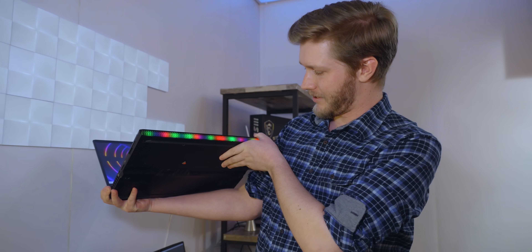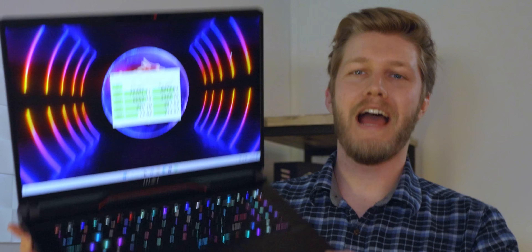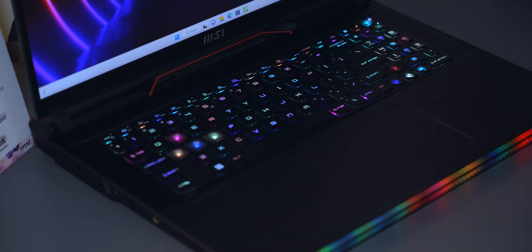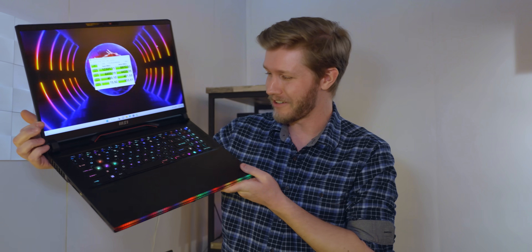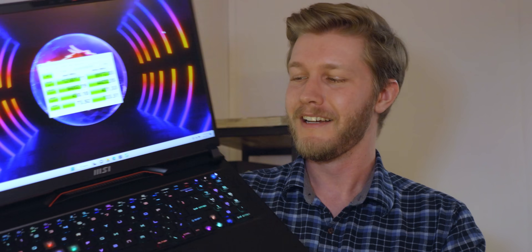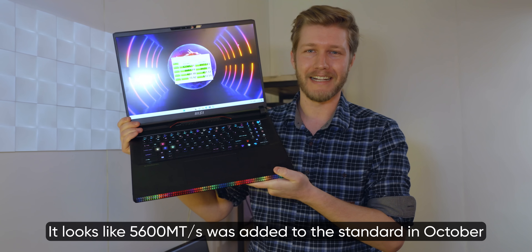Wow, that actually does look really cool from the side — kind of like the Ionic 5. The specs of this thing are absolutely bonkers. You get up to a Core i9-13980HX — terrible name Intel, but an excellent CPU. That's 24 cores in a laptop going up to 5.6GHz, which is freaking crazy. Not only that, but the memory is replaceable and it's 5600 mega-transfers per second.